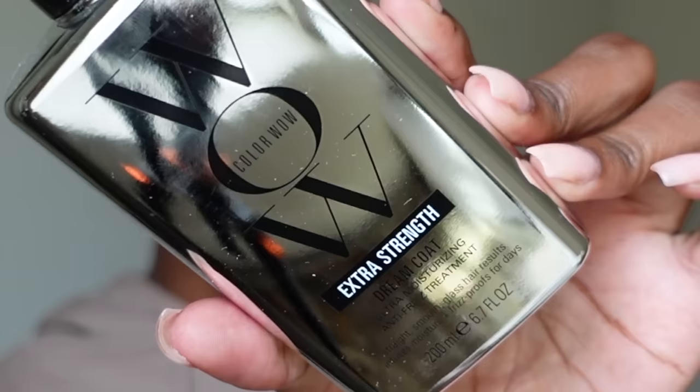Y'all are not gonna believe what I have here. I just went and picked up the new ColorWow Dream Coat — not just the regular dream coat we've used in the past, this is the Extra Strength. If you've been here a while, you remember we used the ColorWow Dream Coat on natural hair previously when it first went viral on TikTok. So in today's video, I'm reviewing the Extra Strength version for y'all.